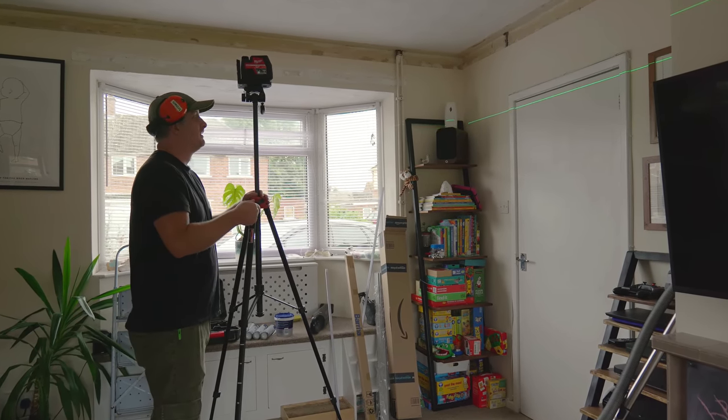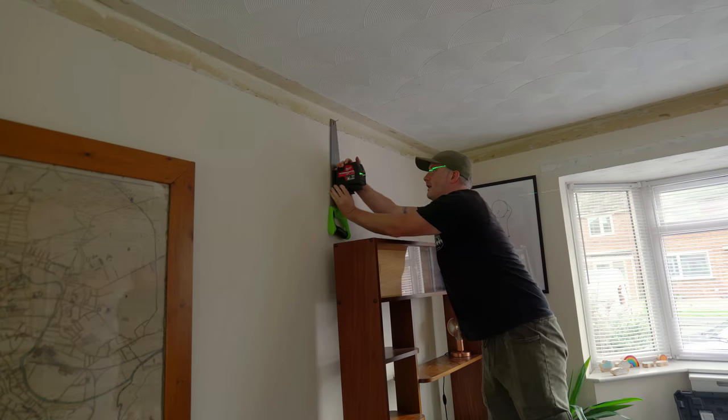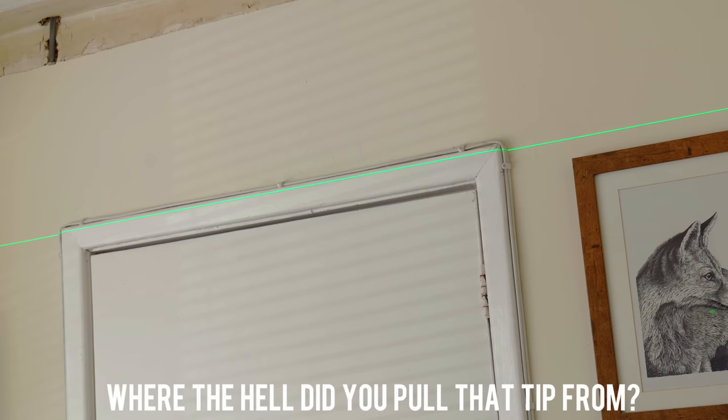Unfortunately the tripod wouldn't allow me to get my laser level high enough, but the laser level has a magnet on the back. 'Where the hell did you pull that tip from?'